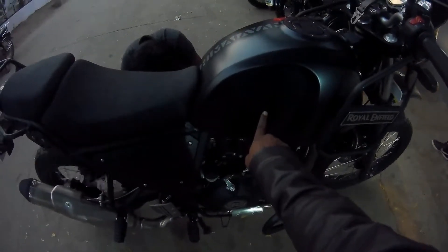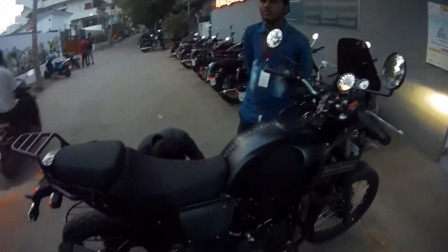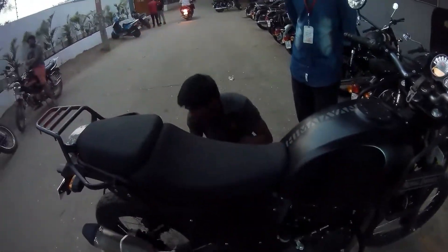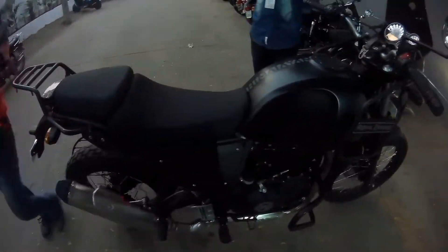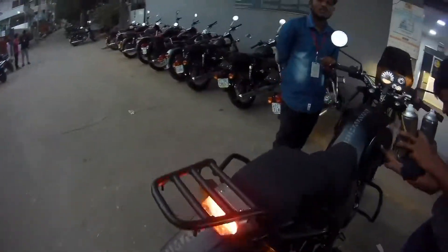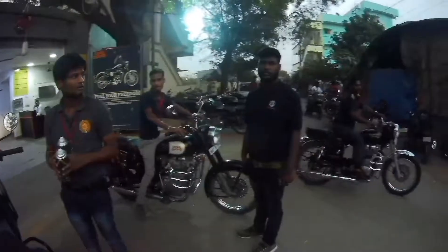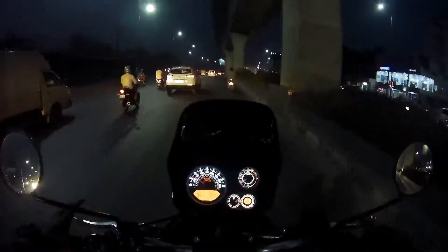Did you get a scratch order? There was a small scratch which was not there before. This scratch is concerning.